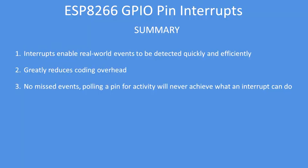So if that was a real-world event, you would always capture it — the polling technique would not. In summary, interrupts enable real-world events to be detected quickly and efficiently, and also greatly reduce coding overhead. There's no other way to get that response using a conventional polling technique — you'll never miss the event; it will always capture the interrupt. Hope you found this useful.